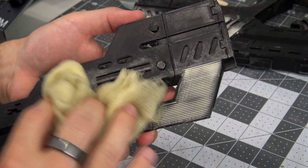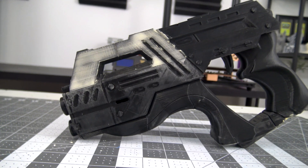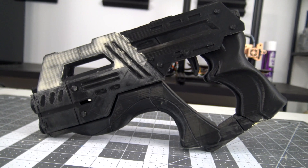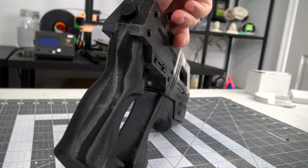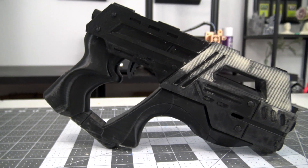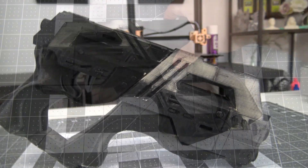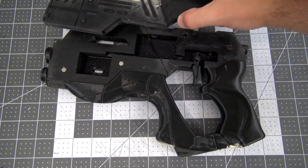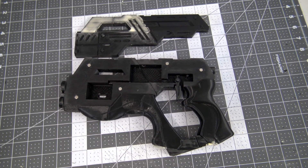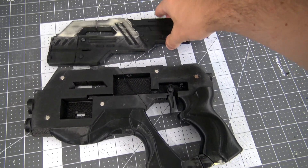And this is where I'm going to call it for part 1. We've printed the model, assembled it, installed the magnets, filled the areas with wood filler, and sanded it all smooth. In the next video we'll tackle painting and finishing work, and maybe start talking about the electronics that'll be packed inside the gun. Thank you all for watching, and I hope you'll enjoy watching the Mordin Solus project as much as I'll enjoy making it. If you want to get sneak peeks at this project and get early access to my videos, you can become a patron of Hoffman Engineering at patreon.com. And you can check out all of my prints and print settings at 3dprintlog.com. Thanks for watching, and I'll see you all next time.